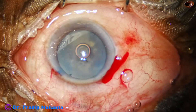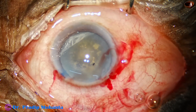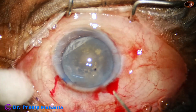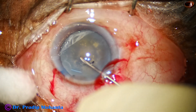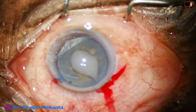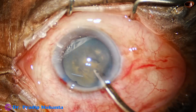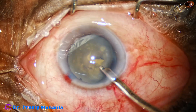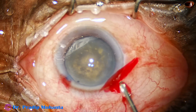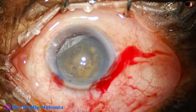Now the anterior chamber is filled up with 2% hydroxypropyl methylcellulose. In hypermature morgagnian cataract, as soon as we make a puncture at the center of the anterior capsule with a sharp needle, milky fluid comes out and the bag is immediately decompressed and the tag does not run to the periphery. We can also use this aspiration system — a 23G Simcoe cannula — to remove the milky fluid, inject viscoelastic, and then do the rhexis.